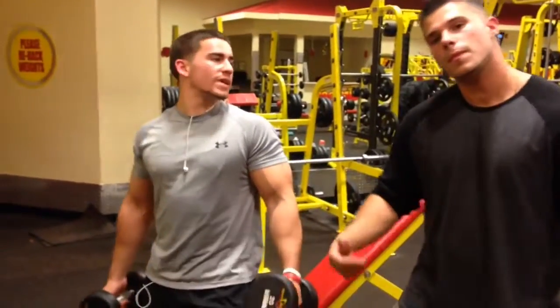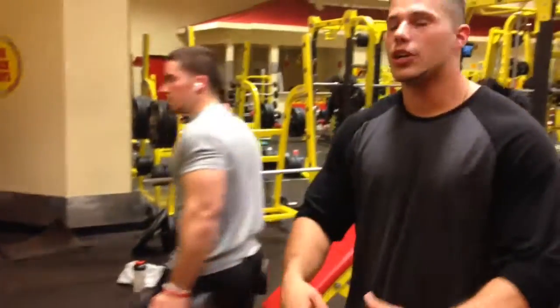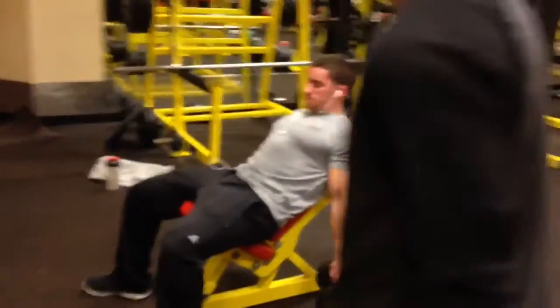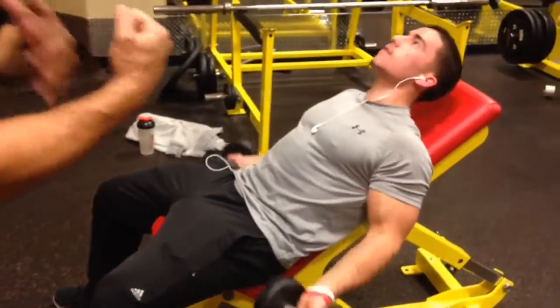I've done arms — my boy Big TV. I have to show you some quick bicep exercises. I'm going to show you something called incline dumbbell curls. Now this is a very effective exercise for building those huge biceps.